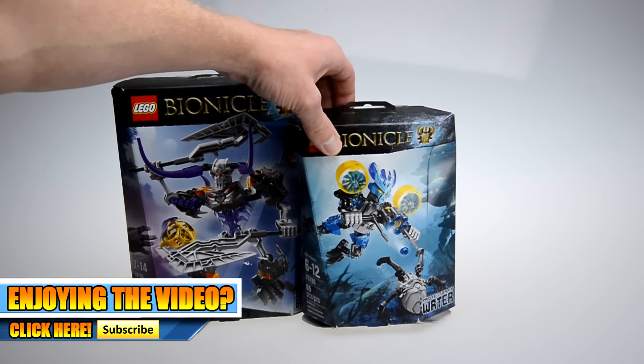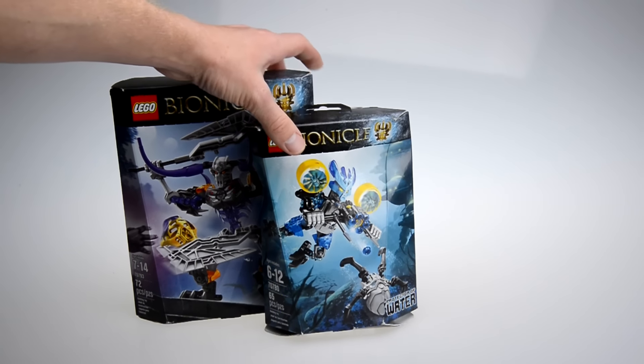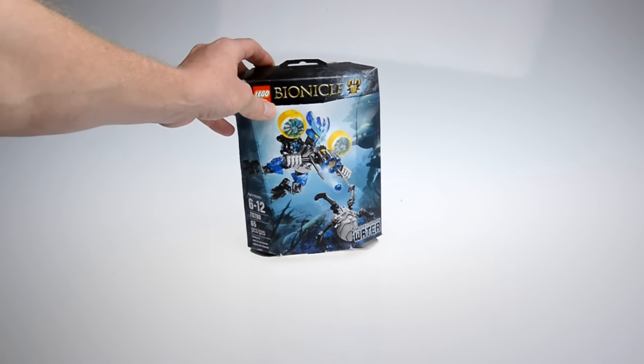I believe I purchased both of these for $13 together — yeah, that's a killer deal. Of course, I've already done a review on Skull Basher, but I will be reviewing the Protector of Water.